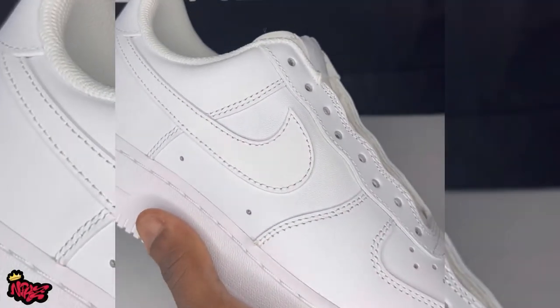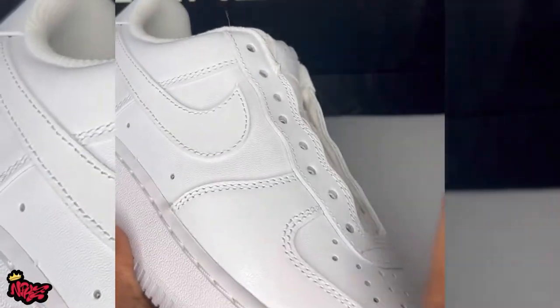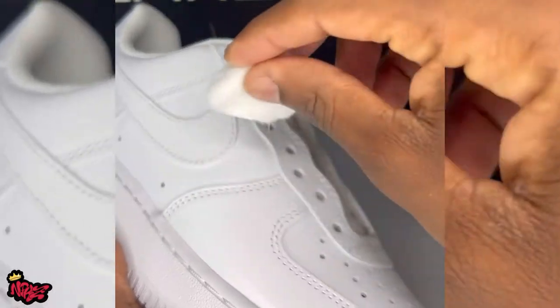What you want to do here is get your cotton ball and acetone and give your shoe a nice medium rub-down just to remove that factory coating. Do this multiple times.